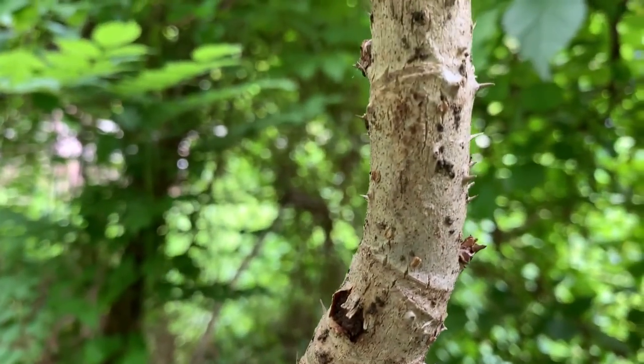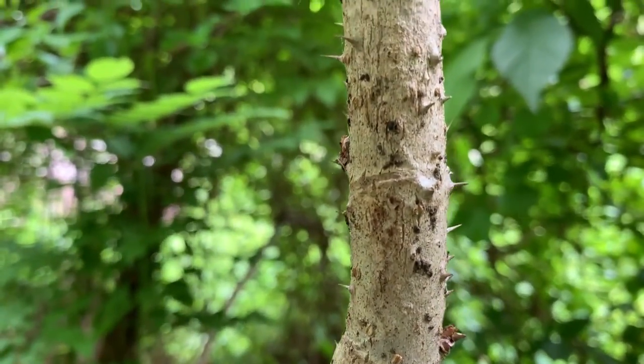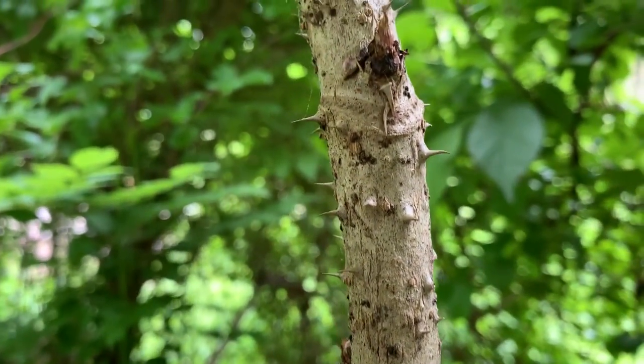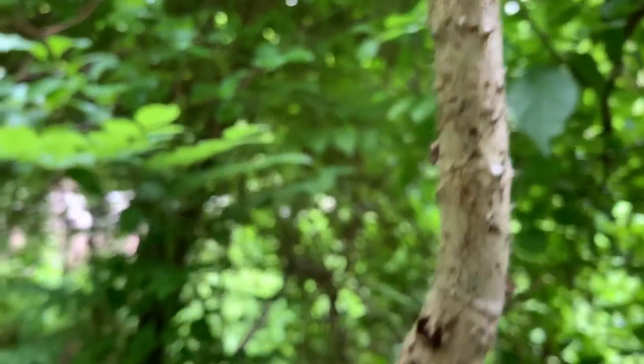So when you're out walking in the woods, you want to look carefully before you just grab a tree to hold on to. This is the very aptly named devil's walking stick.